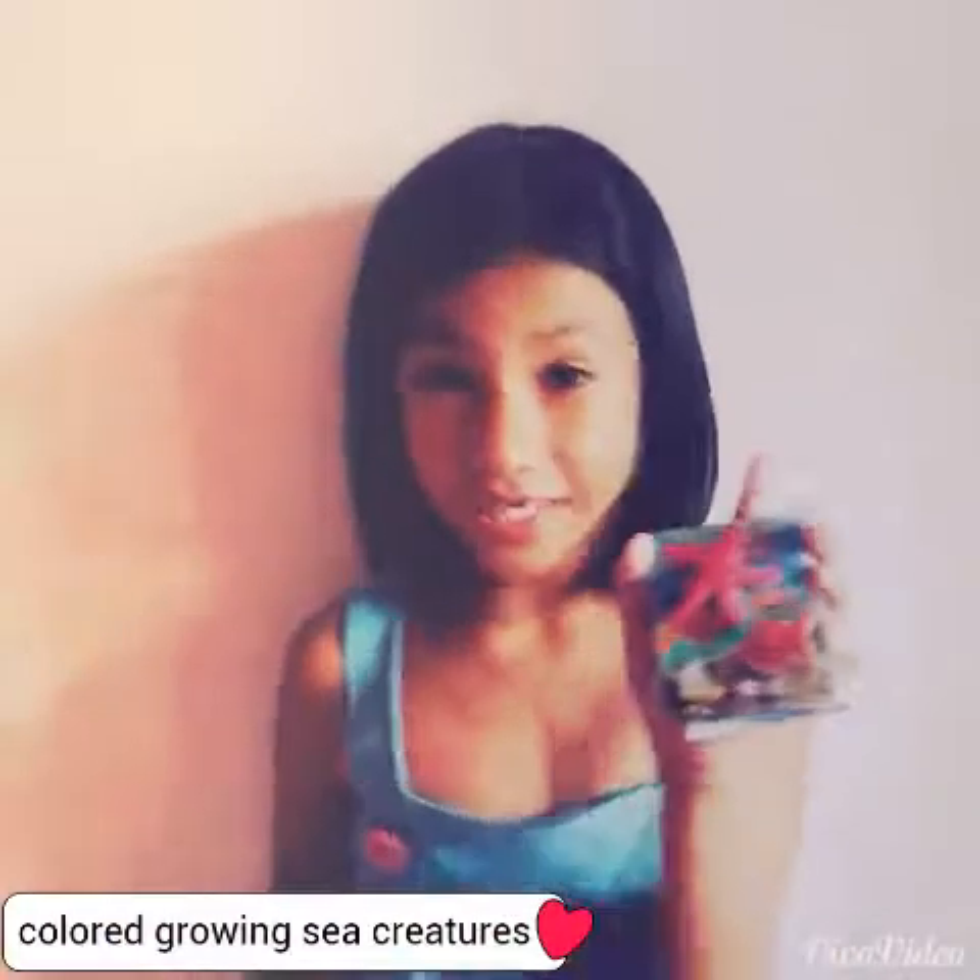Hey guys, it's Eliza. So we're just going to open these colored glowing secret eggs. Let's get started.